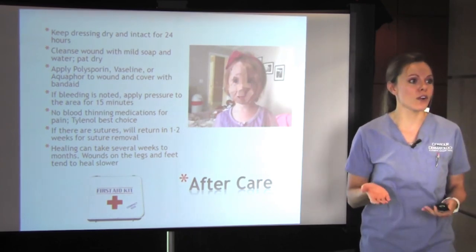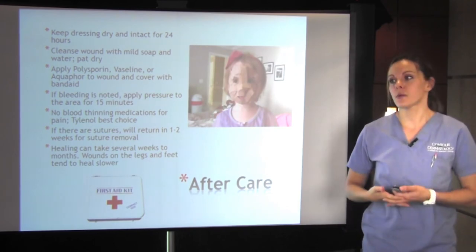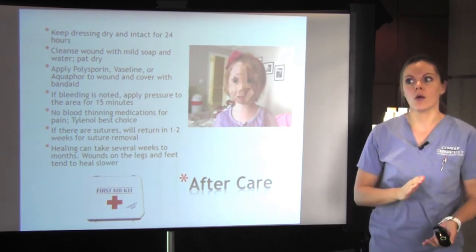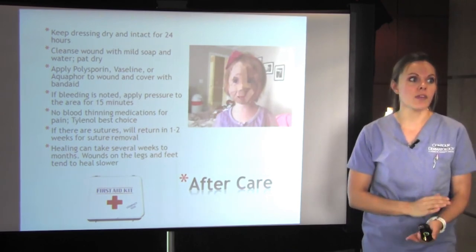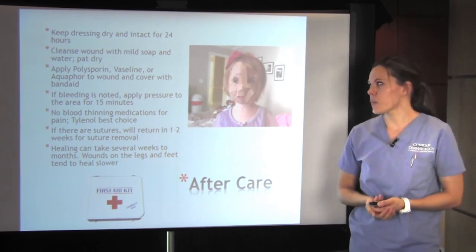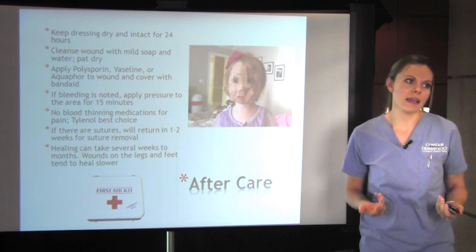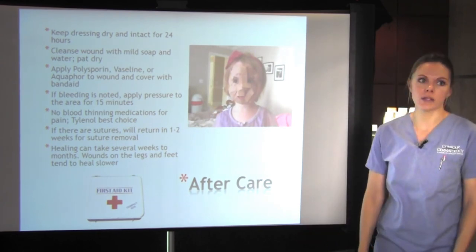If bleeding is noted — this is important for anyone who takes a phone call from a patient who's had a biopsy and they're bleeding and don't know what to do — you want to hold pressure on it for about 15 minutes. If it still doesn't stop, they should come in and we should see them. No blood-thinning medications for pain, as this can make them bleed more. Tylenol is always the best choice.